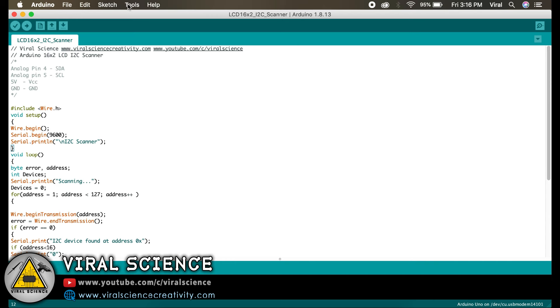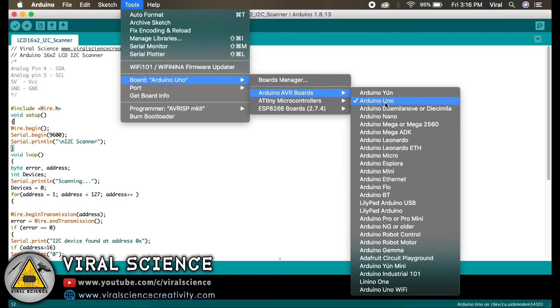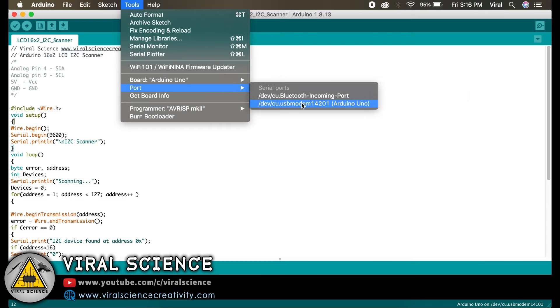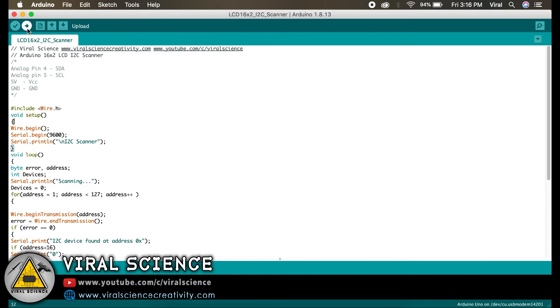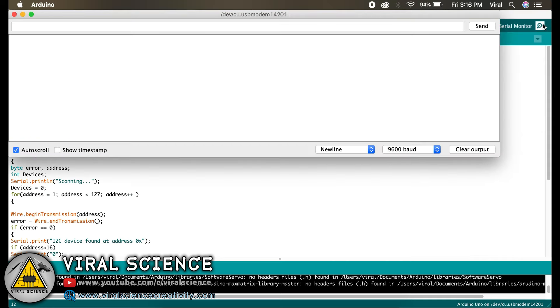First we will upload this code to our Arduino Uno board. Go to AVR ports, select Arduino Uno, select the port, and simply upload this code. Now we will open the serial monitor, and here we have got our address: 0x3F.